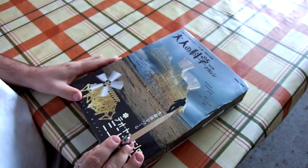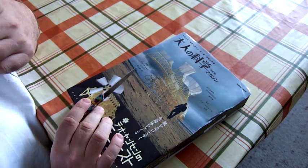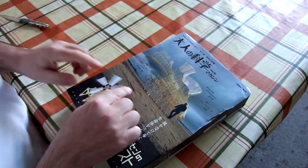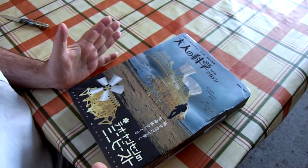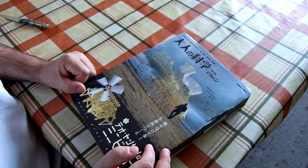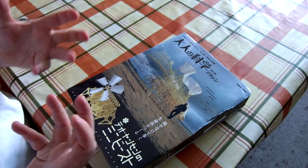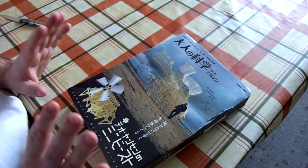This is a scale model or replica of something called a Strandbeest. There's this Dutch artist called Theo Jansen who's created these amazing animated creatures — wind-powered mechanical beasts called Strandbeests that he's assembled on the beach. They're powered by the wind and have a walking motion that looks uncannily like an animal.